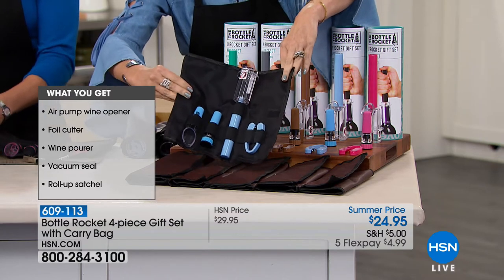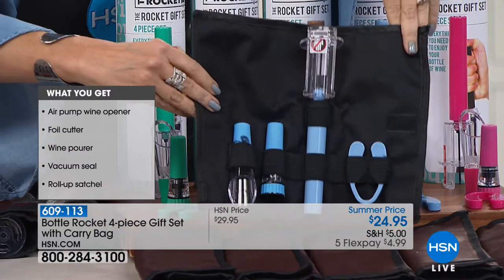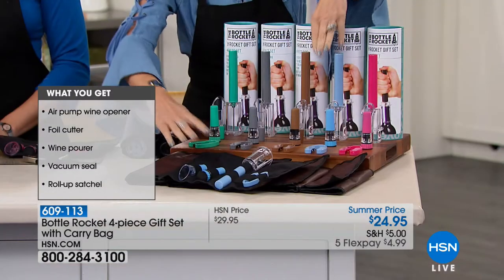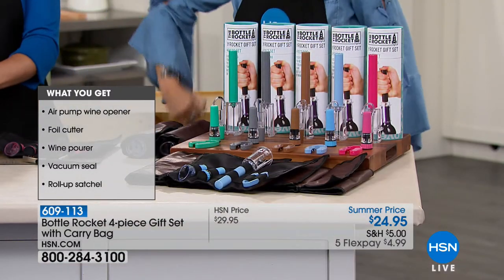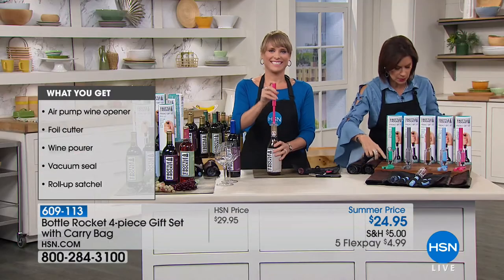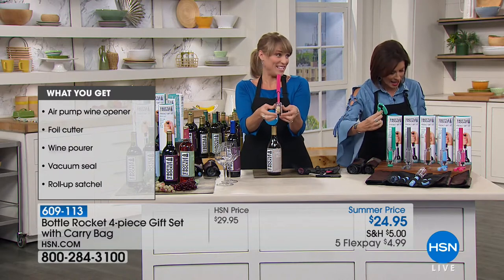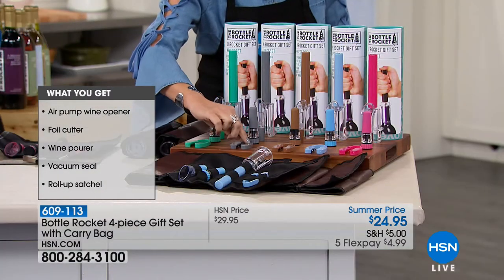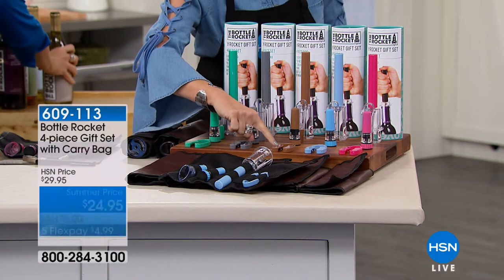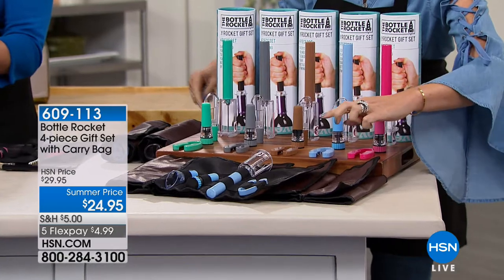You're going to get all of this for $24.95. Because we are doing Five Flex on everything in honor of Memorial Day, we are going to get this to your front door at $4.99 on Flex payment. Let's go through the colors: you're looking at turquoise right here, metallic silver, copper, baby blue, and hot pink as well.